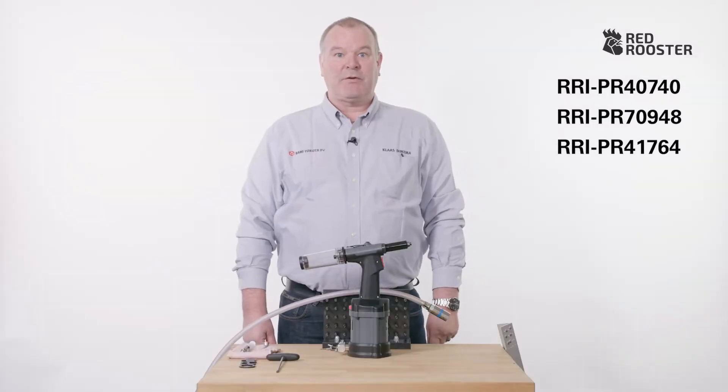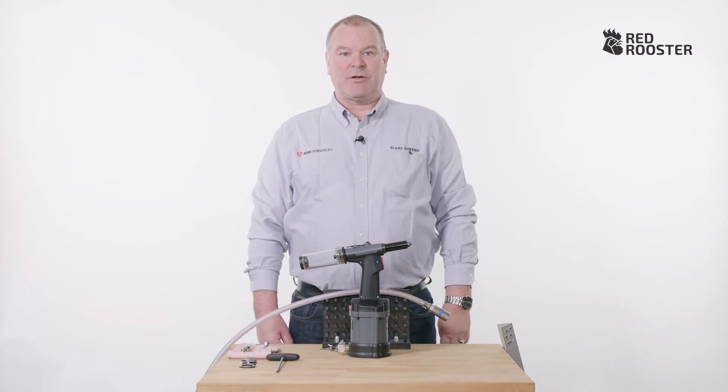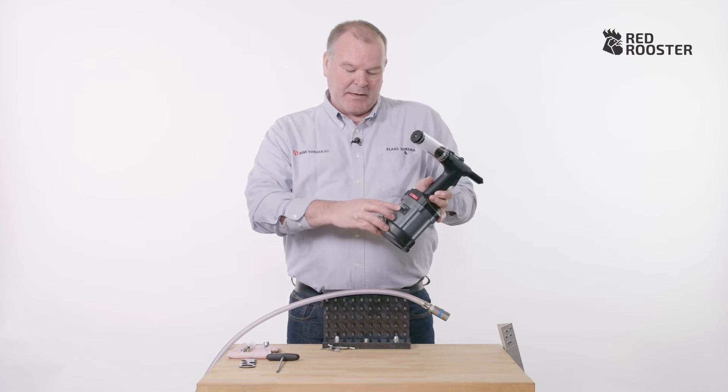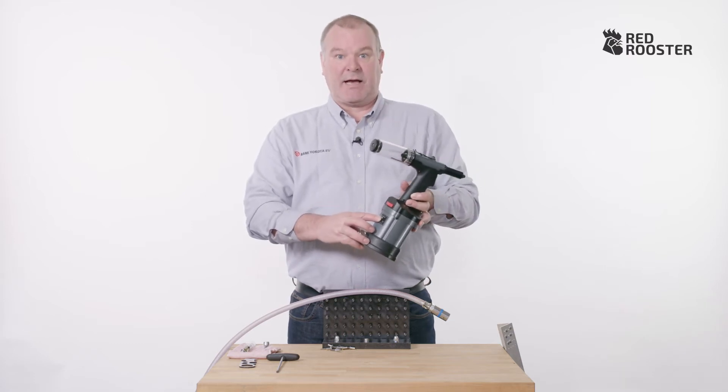Hello, my name is Klaas. I work at Ramy Yakota. I'm going to show you how the Red Rooster blind riveters work. This model is the RRI PR40948 and all our other blind riveters work in the same way.